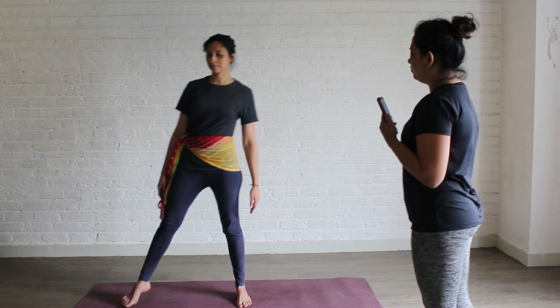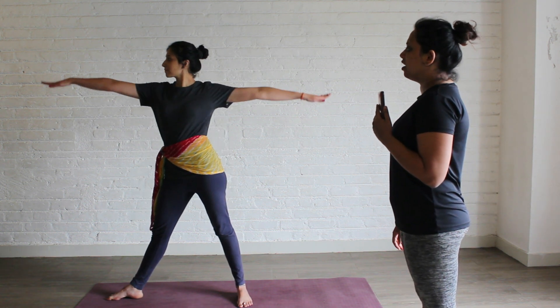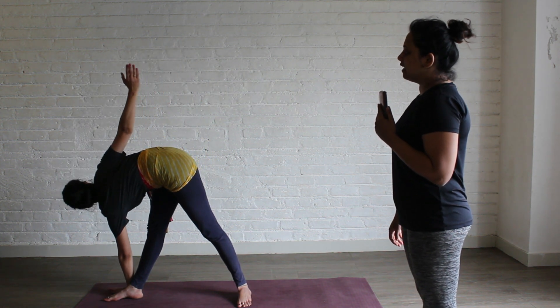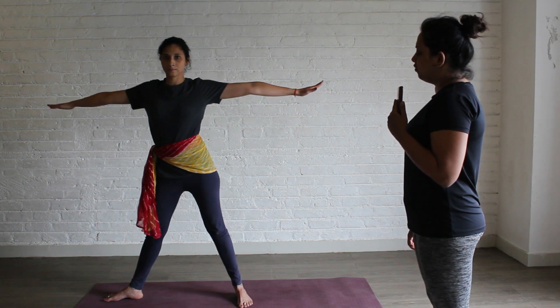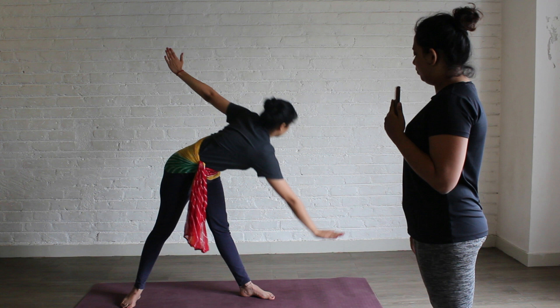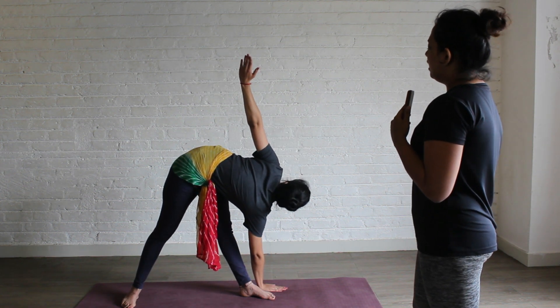The fourth asana is Parivritta Trikonasana. Open your legs. Place your right foot out. Inhale, take both your hands up. Exhale, twist and place your left hand outside your right foot. Stay here for 10 counts. Inhale, come up. Change — right foot in, left foot out. Exhale, place your right hand outside your left foot. Stay here for 10 counts. Then inhale, come up.